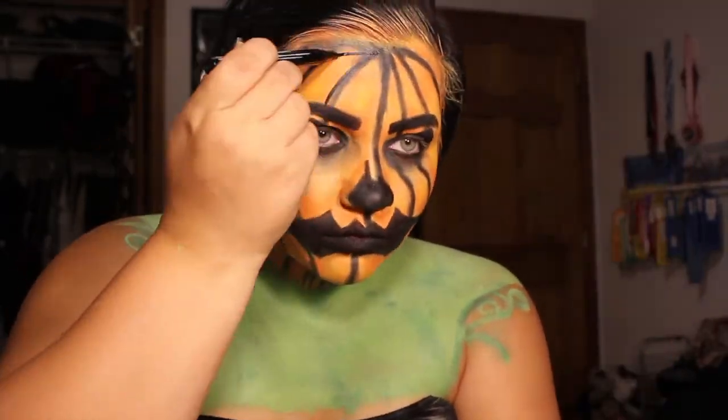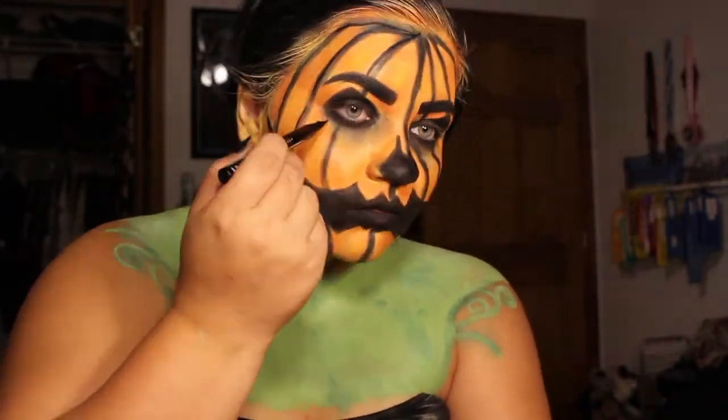And for the last step I went in with an eyeliner pen and really made sure everything popped and had definition.